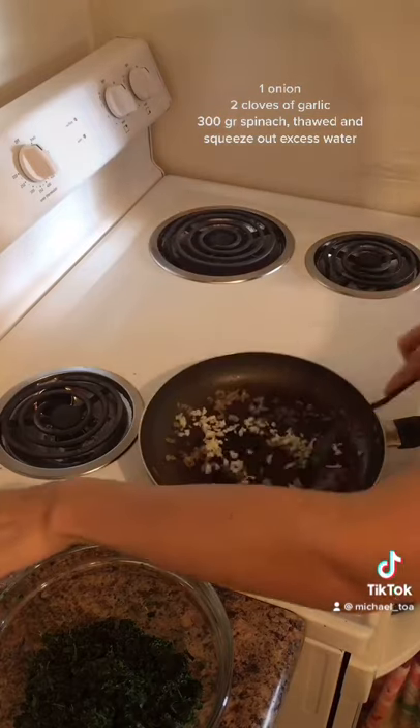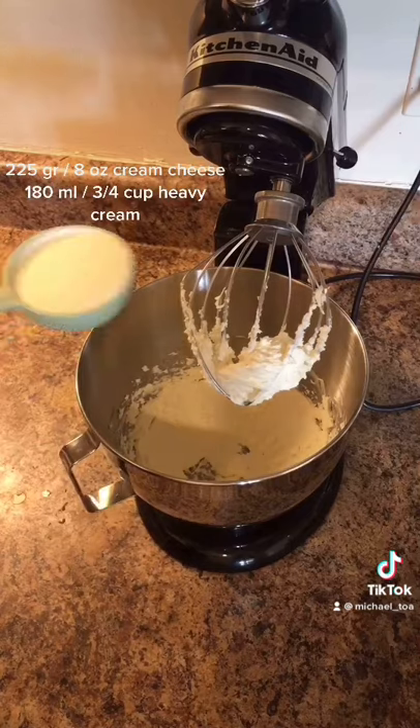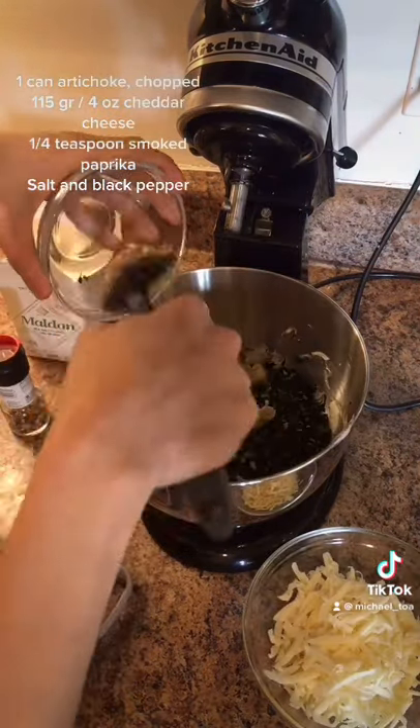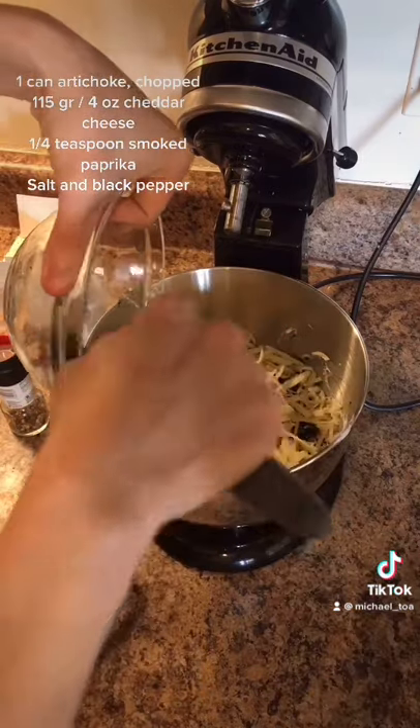Start with the filling by cooking a small onion until lightly caramelized, then add garlic and some spinach. Mix cream cheese and double cream until nice and smooth. Then add the cooled spinach mix, chopped artichokes, and grated mature cheddar cheese.